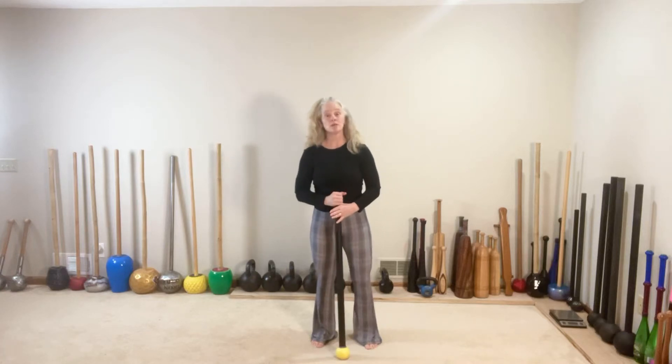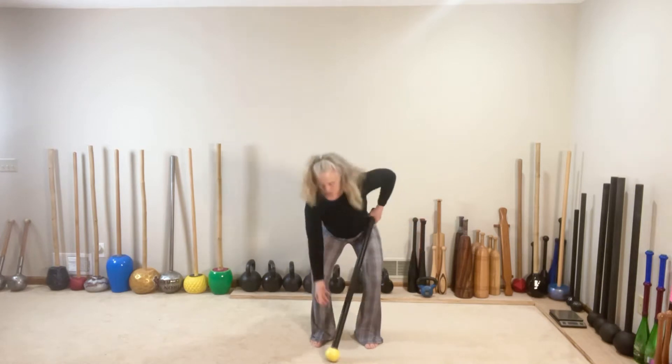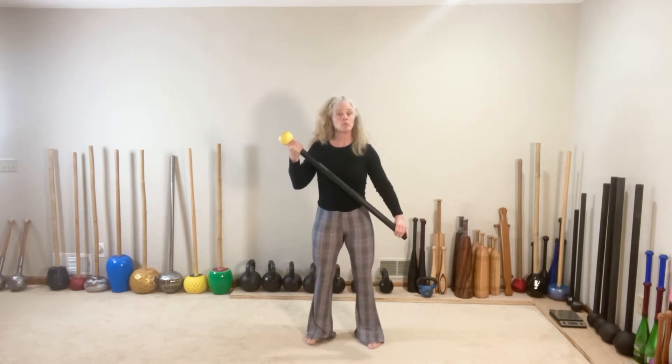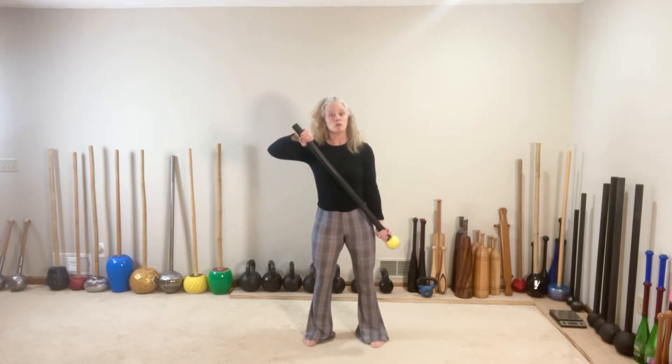We're going to go through three different sequences here today. We're going to start in an under-over grip, globe on the right, cross body top position here, and right into ballistic curls. We're going to switch in the middle, come to cross body bottom on the left, and here we go.